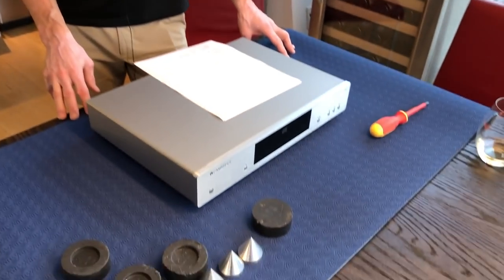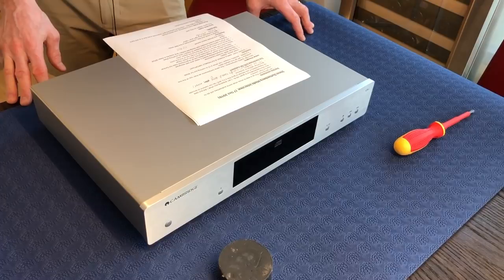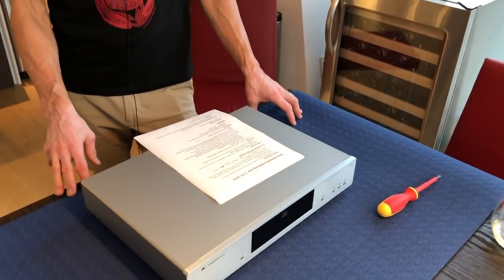Hey friends, my name is Steve Guttenberger. We're back in Miguel's apartment. How are you doing, Miguel? So we had this discussion, you and I, about these mods you've made to your Cambridge CXC CD Transporter - the one I reviewed. You're a scientist by training, so you can't help but poke around inside. Yes, it's a curse. It's a good curse.